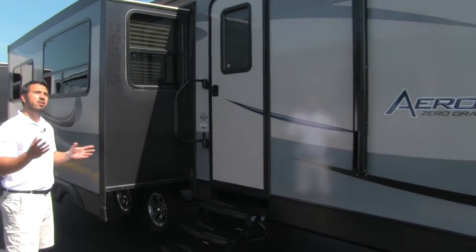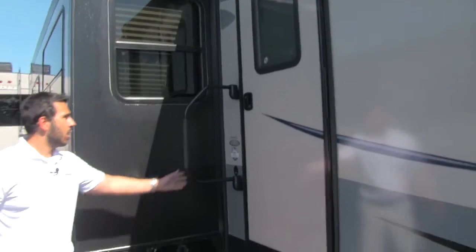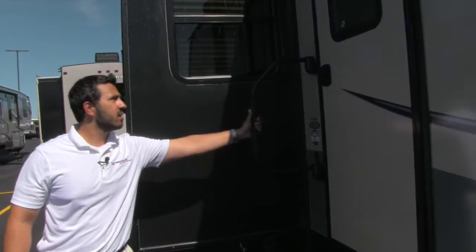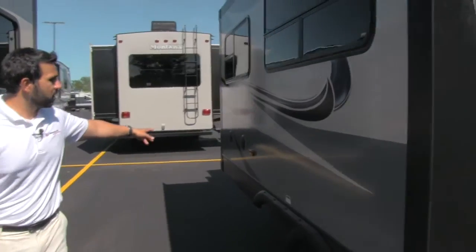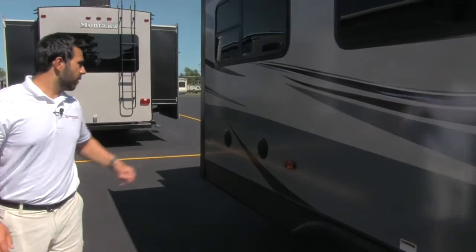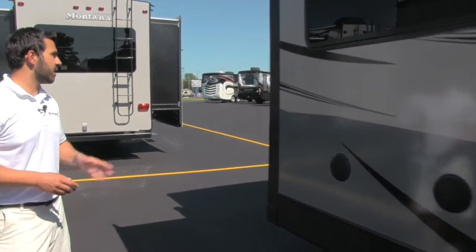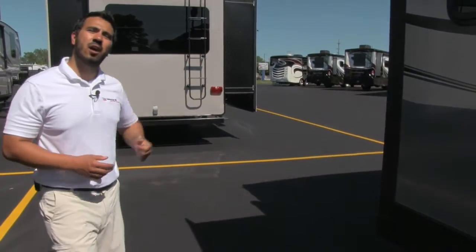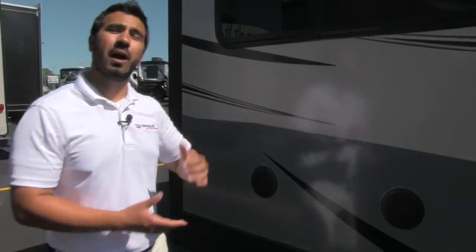Underneath the awning, it's going to have a nice long LED strip to give you light at night. You also have a grab rail here, making it easier to get inside the coach. As we move down the side, we'll see there are some exterior speakers, so if you want to play music outside, nice and easy to do so. And then you'll have a spare tire around the back — hopefully you never have to use it, but in the event that you do, at least you have it.